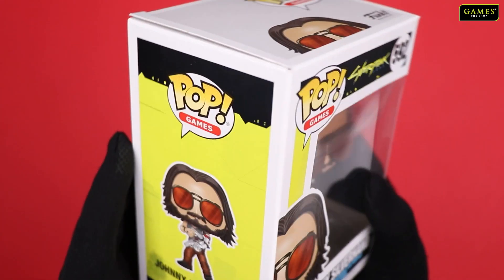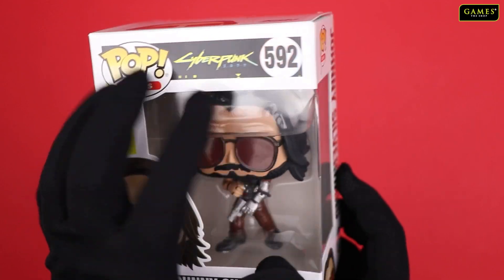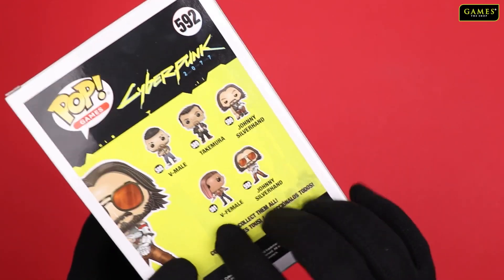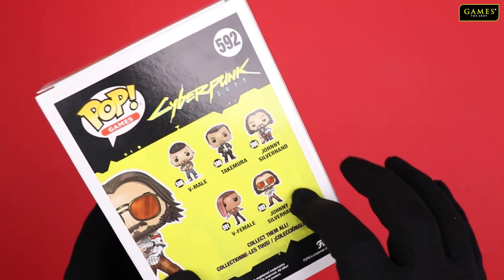Pretty simple, standard Funko Pop box. Its code is 592, if you can see over here. And at the back side, if you go to see, there are other different Funko Pop Cyberpunk characters and Funko Pop characters, images, and codes here.